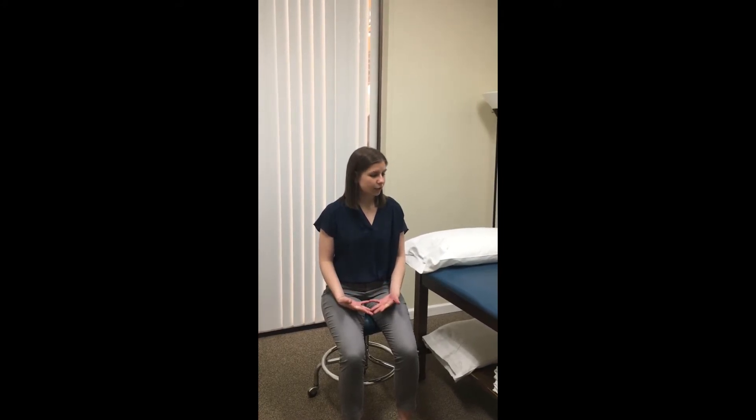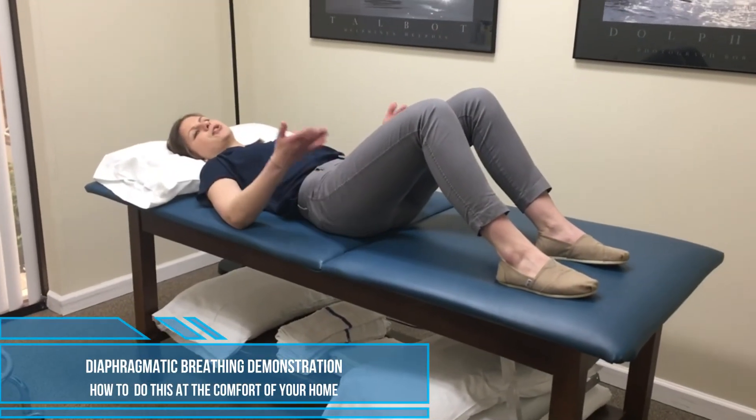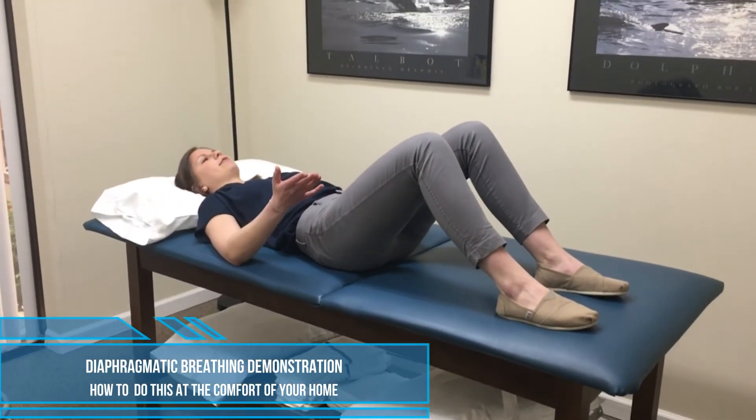Today I'm going to show you how to practice diaphragmatic breathing. The best position to learn this technique is lying flat on your back. Now if you have a condition that prevents you from lying flat, whether it's a heart condition, back pain, or issues with dizziness, you can definitely try this in a reclined position. You can try it sitting up or even standing. But usually the best position to learn it is lying down, and you don't have to be all the way flat — if you want to bend your knees up for comfort, you can definitely do that.